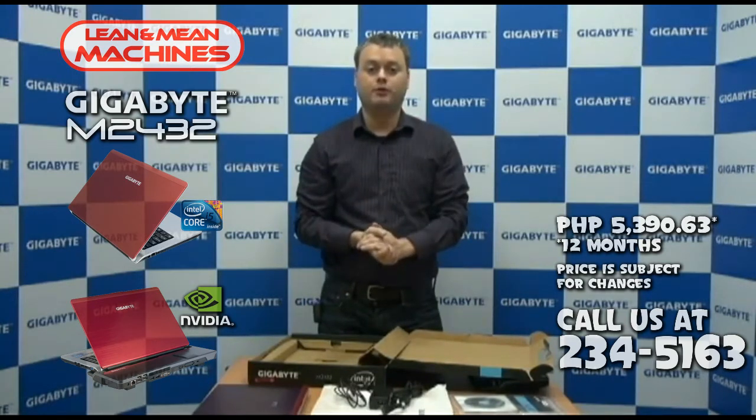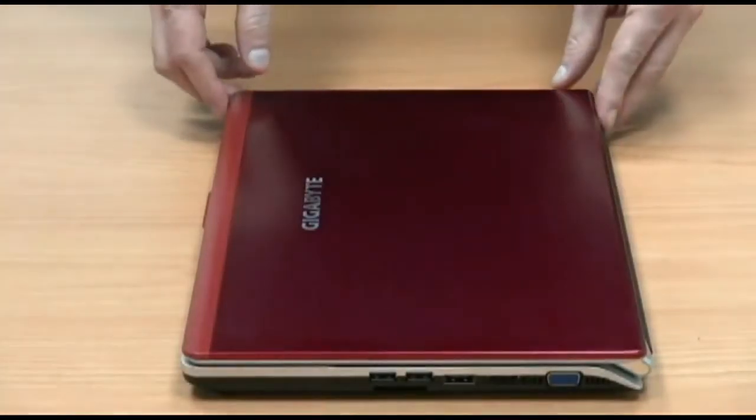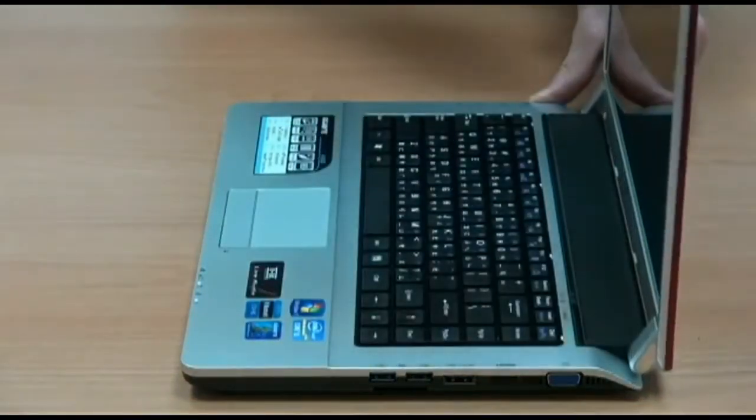So now that I've done an unboxing of the M2432, I'm going to tell you about some of the really unique and innovative features that this notebook has. Looking at the notebook itself, you can see that the cover is a hairline aluminum brush finish. This is a fingerprint resistant finish, and it also comes in a really vibrant red color.